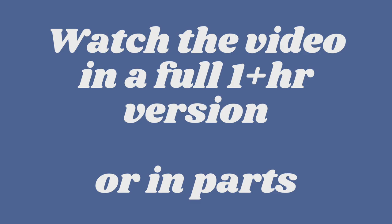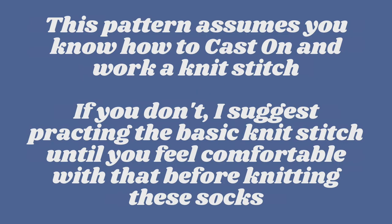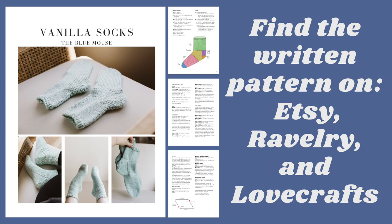Everything you need to knit this sock is in this video — if you're watching the cut-up version, it's all in this part series. While this is a beginner sock pattern, I'm assuming you know how to knit one and purl one and do a basic cast on. If you don't know how to work a knit or purl stitch, this pattern will be a little too advanced and I suggest you go practice knitting and purling first. If you'd like a written pattern, you can find it for free here, or it's a dollar on Etsy just to cover some fees — but that's totally optional. You can follow this video exactly and learn how to knit a sock without ever buying anything.